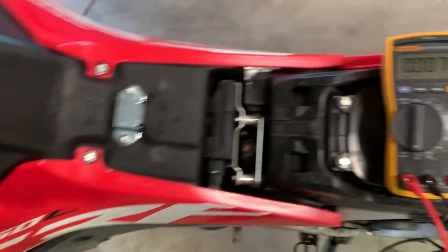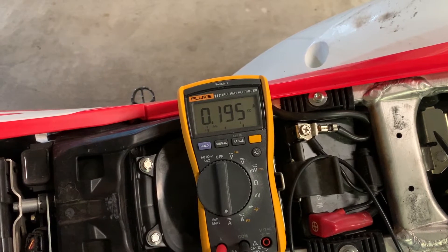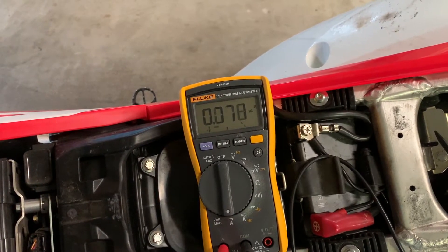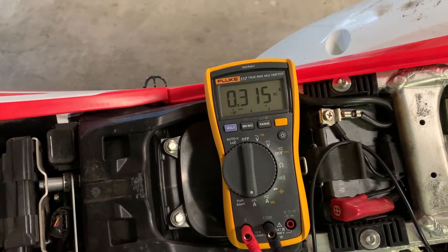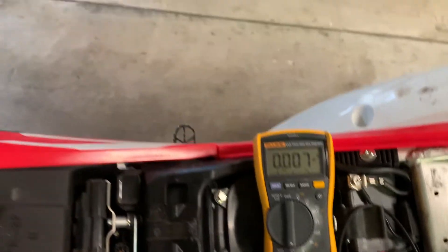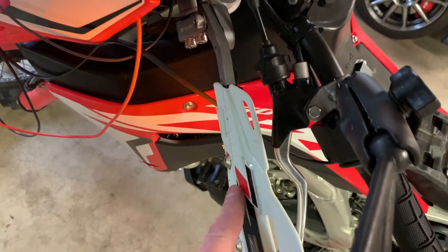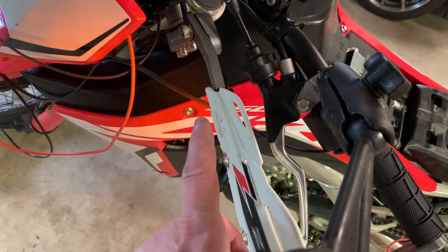Let's try the turn signal. Around 0.4 amps. Let's try the other one. Worth noting — I did swap my signals for LED ones. I don't remember what the original ones drew, maybe a little bit more, but definitely not a lot.